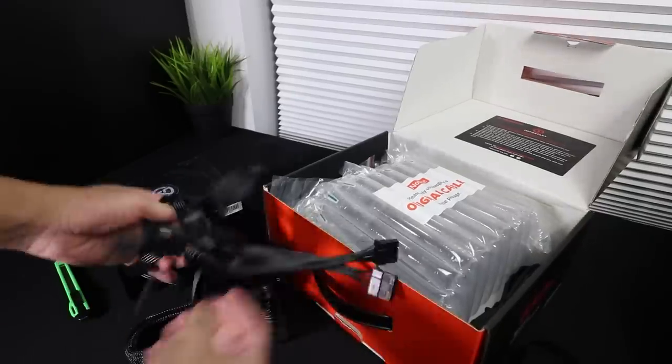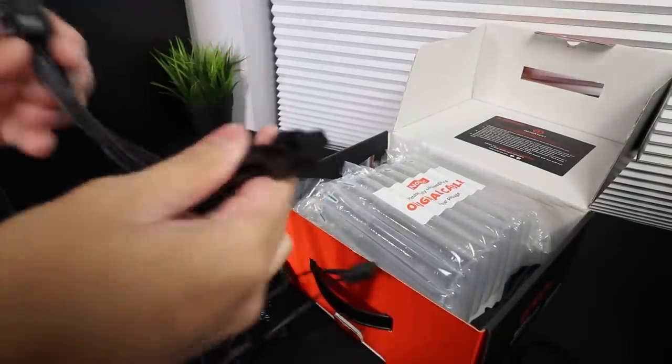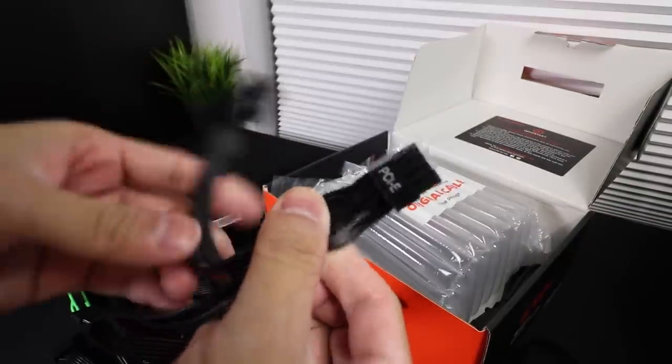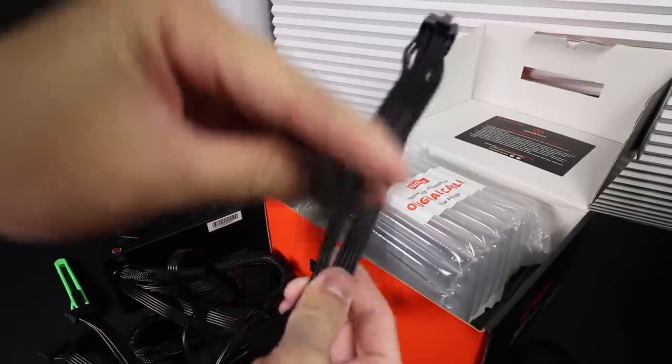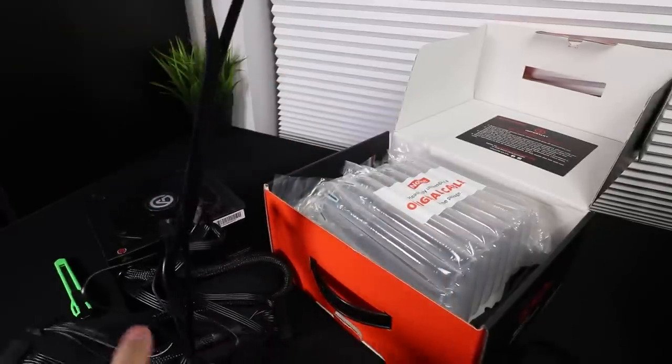All the cables are completely black, which is one nice thing about this power supply. Unfortunately there's only one cable providing PCIe power — both 8-pin connectors are from that single cable and it has to be used for the graphics card, which isn't ideal. Knowing the expected power draw on the whole system from having already made a couple of videos with the 3080, I was okay with this unit because I knew there was still going to be some headroom.